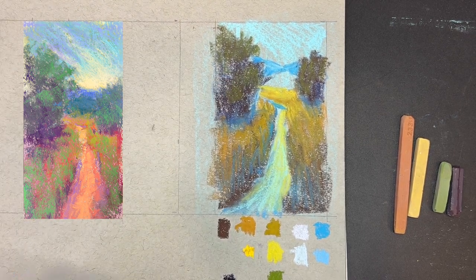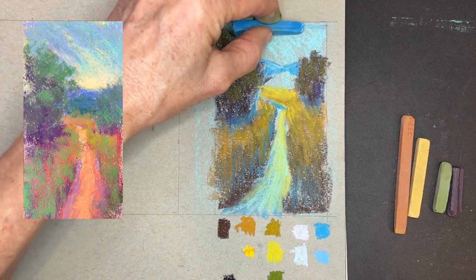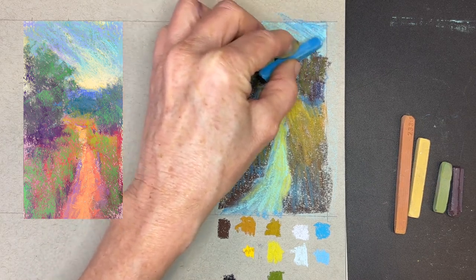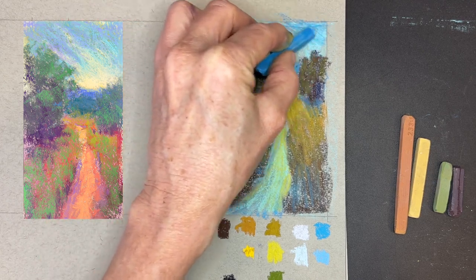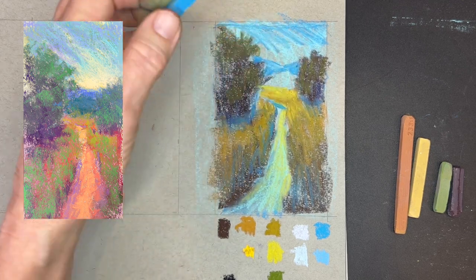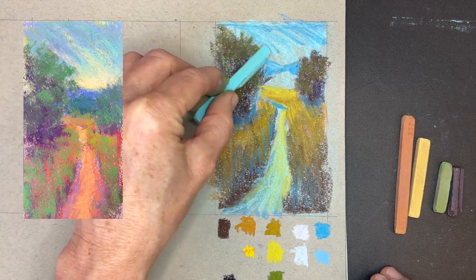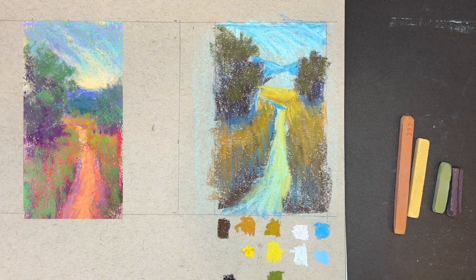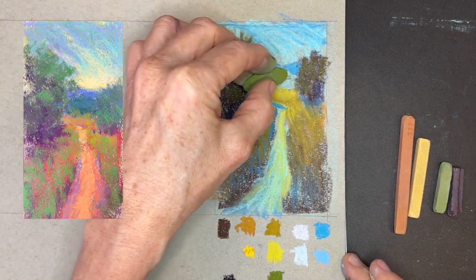Another thing with painting is you can learn to use your common sense and study nature. If you study nature and just watch how color, light, and temperature behaves, and then start trying to emulate that in your work, you're going to find that you're really learning how to paint just by using nature as your guide. Some of it is common sense — if there's a shadow, what happens when you get in the shade? You cool off, right? So does color temperature. That's just a general rule of thumb, though you can also use warm colors for shadows — that's a whole other topic.